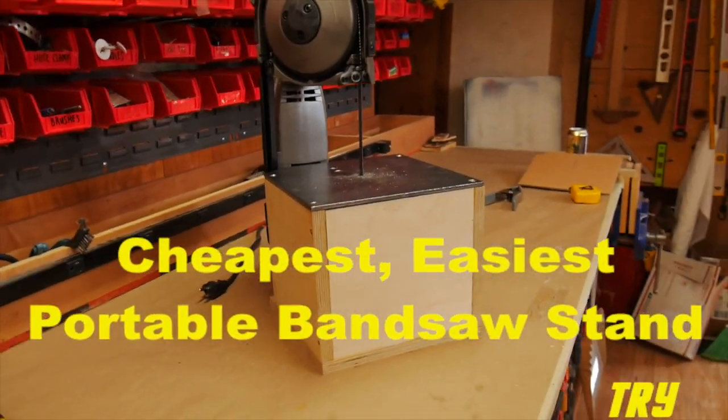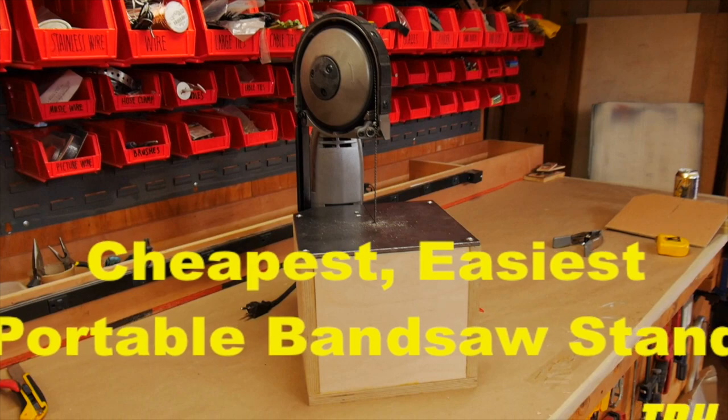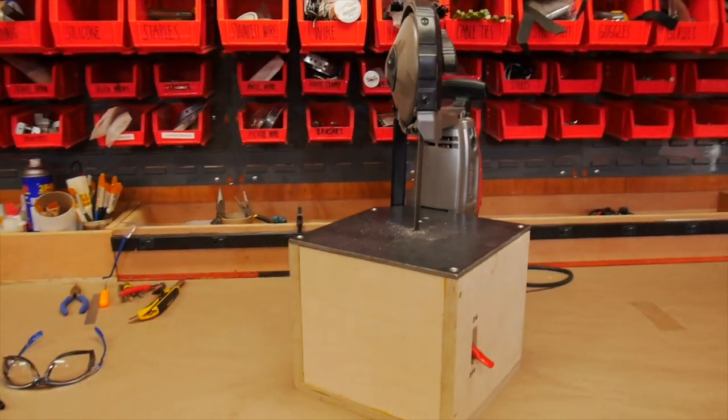I'm going to make the cheapest, easiest stand for an inexpensive portable bandsaw to make a really cool, cheap metal-cutting bandsaw.